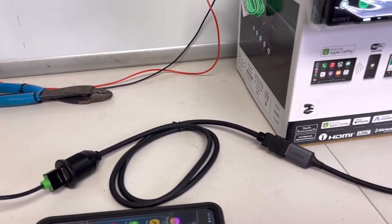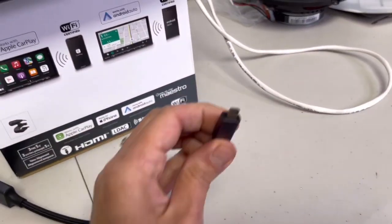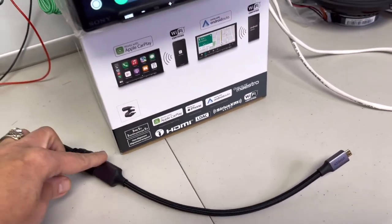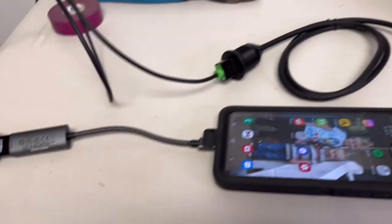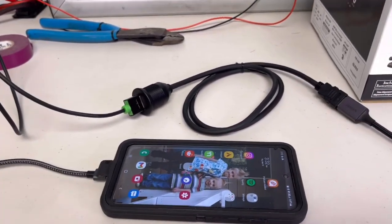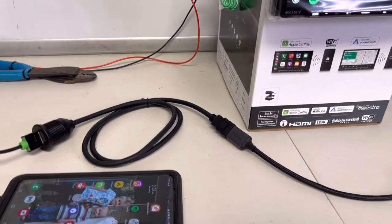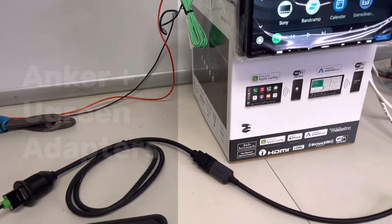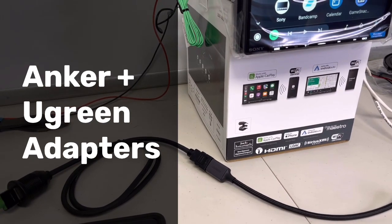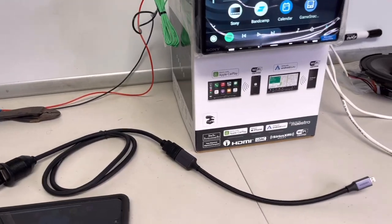However, I was concerned about how this was gonna work because I have to add another adapter — I have to go from micro HDMI to here, and then don't forget you need the adapter for the phone too. So I thought, that's a lot of adapters, I don't know if this is gonna work. When I called Sony they didn't exactly inspire confidence — they said it should work with those brand adapters, which I will leave links to in the description below. But let's see how well it actually works with both Android and Apple.